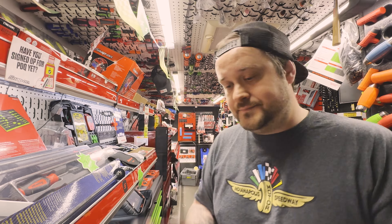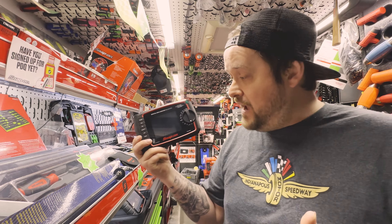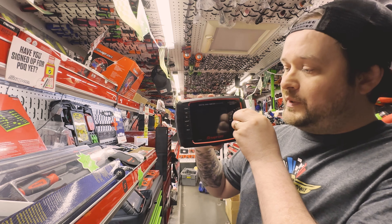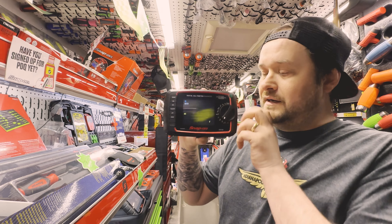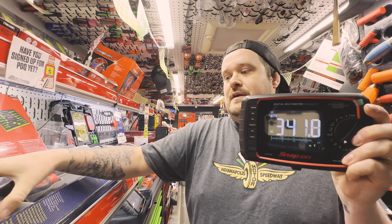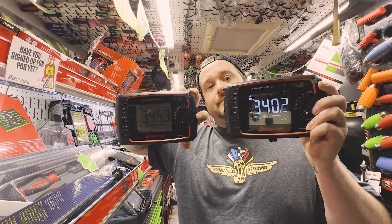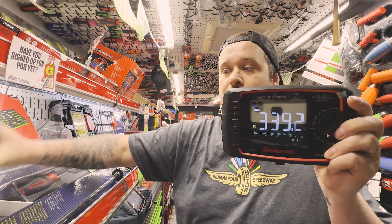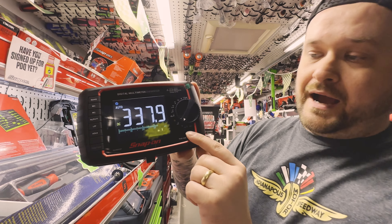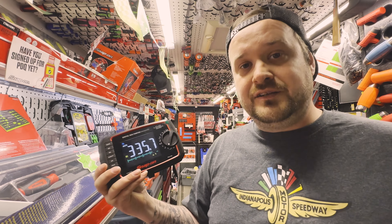The enhanced multimeter's part number is EEDM525F. There are a few differences compared to the basic. First is the screen — this one has a color LCD backlit screen, which makes viewing much better for the end user. It also has a low-pass filter, which the basic one doesn't. This model is CAT3 rated, so it is hybrid rated as well.